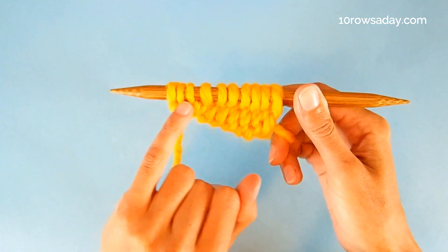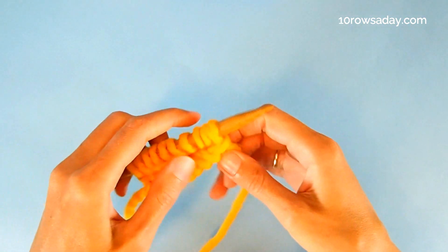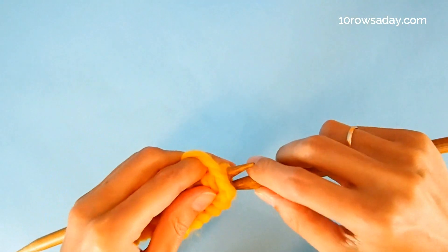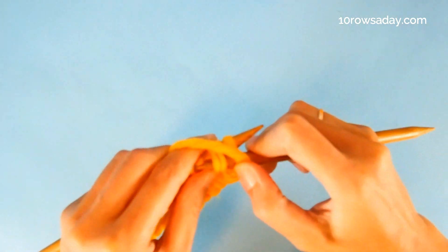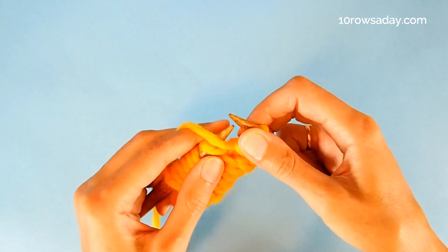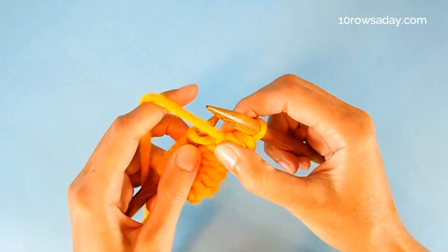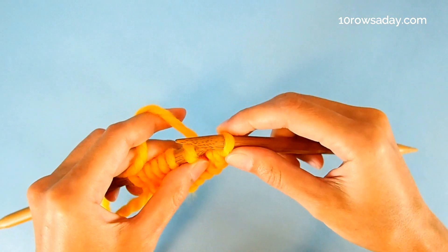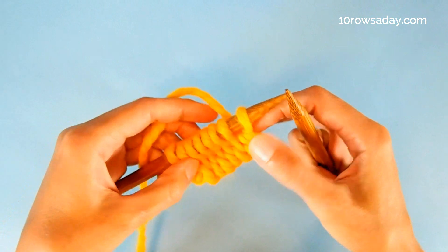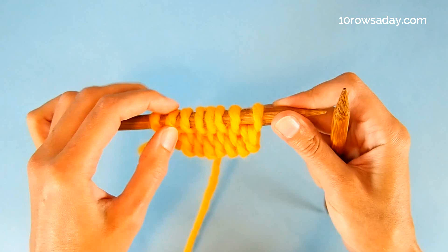We have to deal with the stitches of the I-cord, and we deal with them very easily. We turn the work and purl them together — so if it is a three-stitch I-cord, we need to purl three together. If your I-cord is wider, you will have to purl four or five stitches together. Then we bring the yarn to the back of the work and slip the resulting stitch from the right needle to the left needle. Now we have the number of stitches we need for the project — in this case, eight stitches.